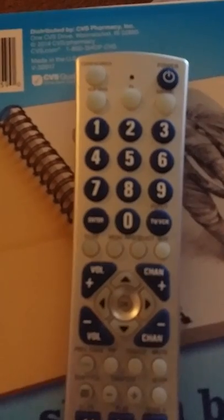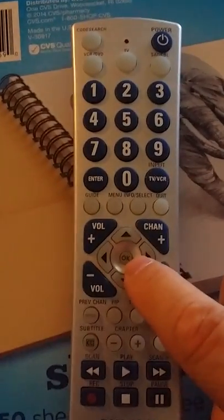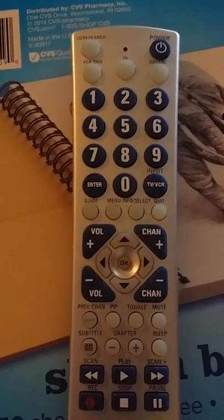When that's done, you'll press the power button off and on while pointed at your TV until the TV turns off. Once the TV turns off, you can press the OK button right down in the middle here, and then you should be complete.